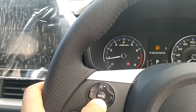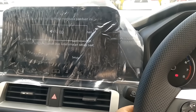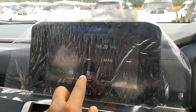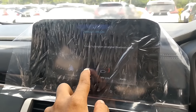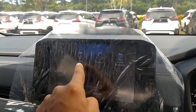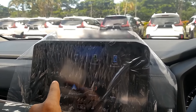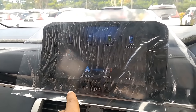Kita turunkan dulu volume-nya biar nggak kena copyright. Nanti kita ditegur sama YouTube. Menu-nya ada apa aja: semua sumber, ada USB, ada iPod, ada telephone, ada Bluetooth, ada music. Dan mobil ini bisa buat Android Auto dan Apple CarPlay.